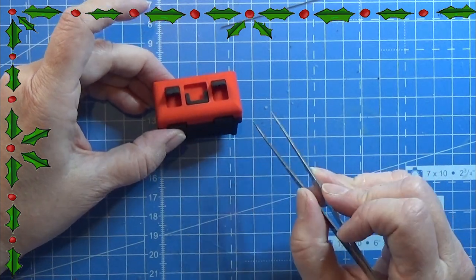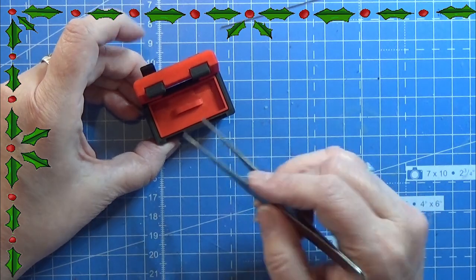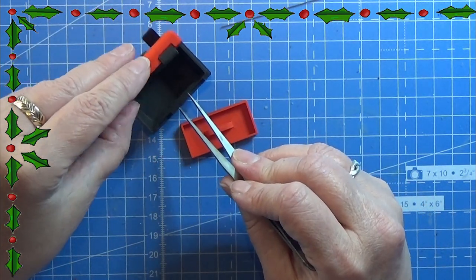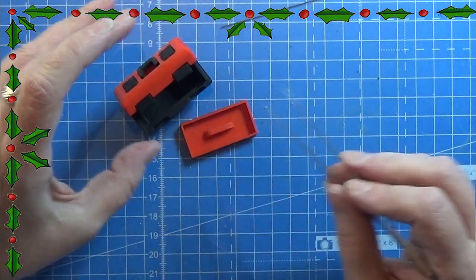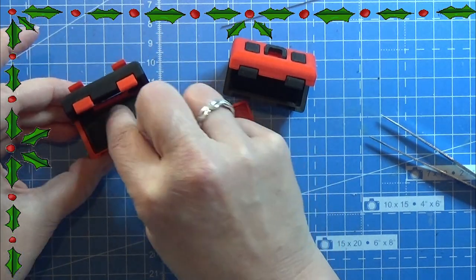So now we have these two small compartments right here all done. Then you can open up the little toolbox and take out the little tray and put in all your tools, or whatever you want to use it for. But that is all there is for this little print.